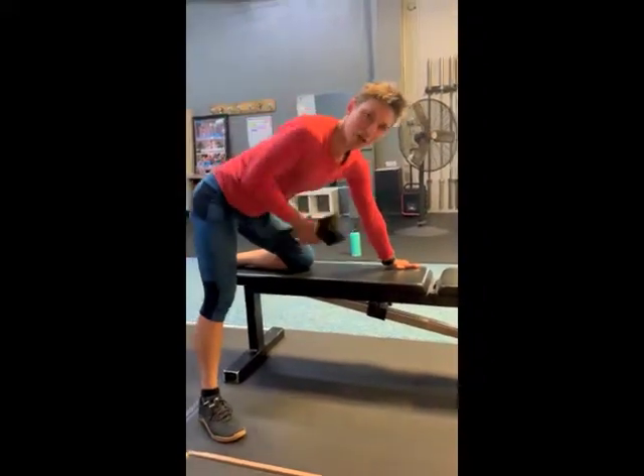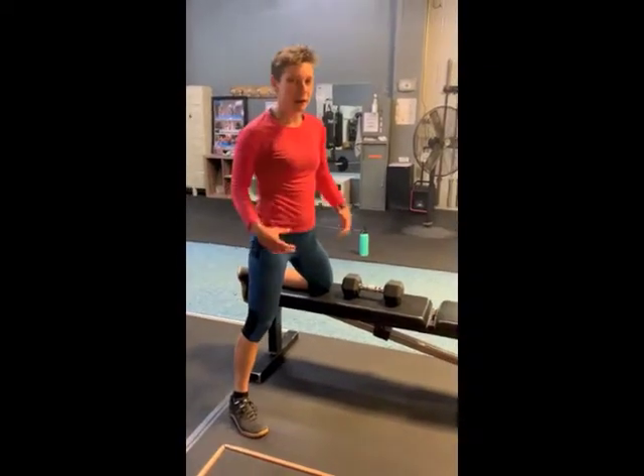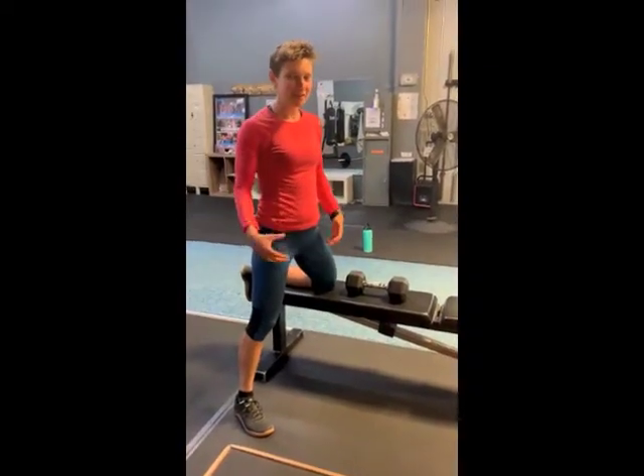We want to just try to keep our upper body as still as possible and not be wiggling around a whole lot. Enjoy this one.